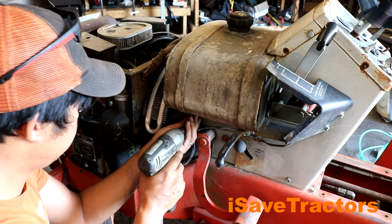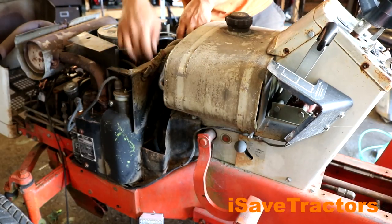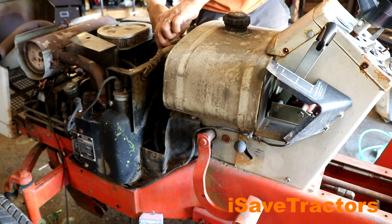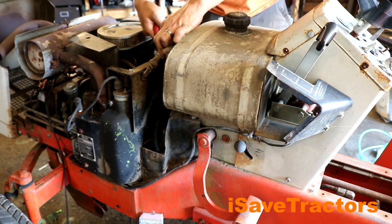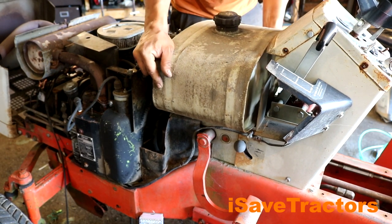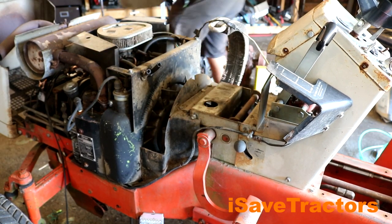Before I get to the engine, I first have to get the oil cooler and the fuel tank out of the way. To do that, you just undo the bolts holding the cooler in, gently fold it back and get it out of the way, and then you can just wiggle the gas tank off after you remove the gas tank straps. I had to cut the lines just to make it easier — the fuel lines had to be replaced anyways.